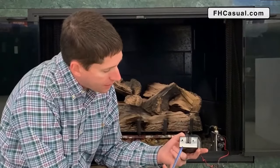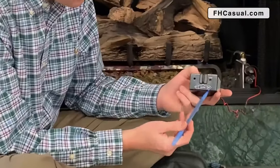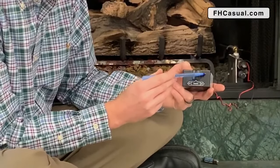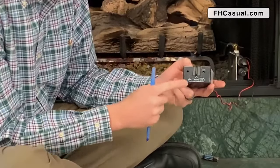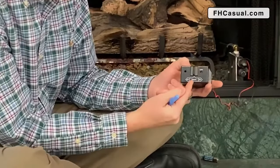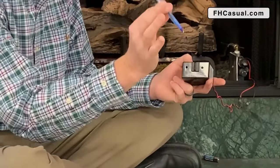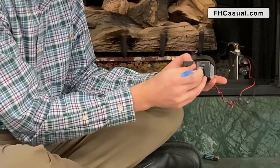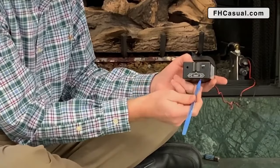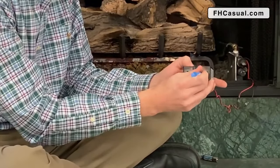I'm going to slide this back on. Now on the front of this receiver, we have a setting for off, a setting for remote, and a setting for on. We also have what is called the learn button up here — this is where we're going to re-sync the handheld to the receiver. It's important that when you're doing this process, this switch is in the remote setting; if it's not in the remote setting, this will not work. I'm going to take something like a pen or a small screwdriver and gently push the learn button. Be careful because it's very sensitive — I don't want to break anything internally, and I don't want to hold it in, just push it once. Typically you're going to hear a beep, and I hear my beep.